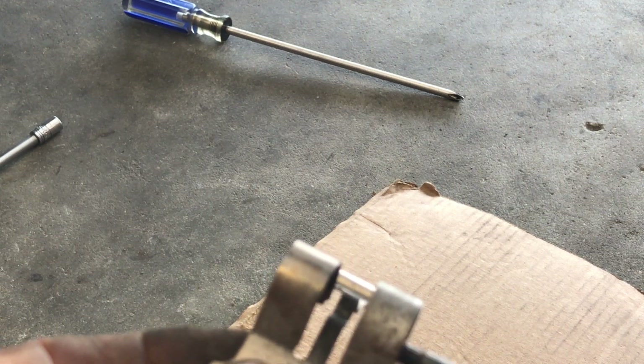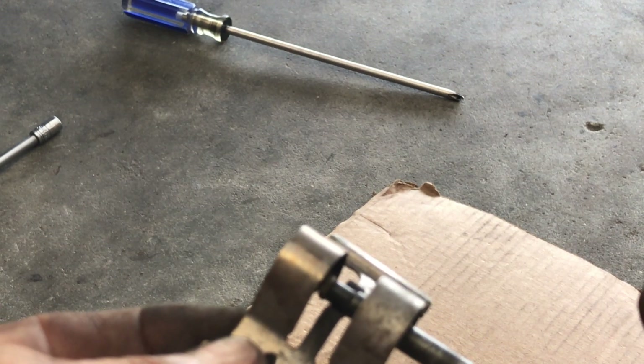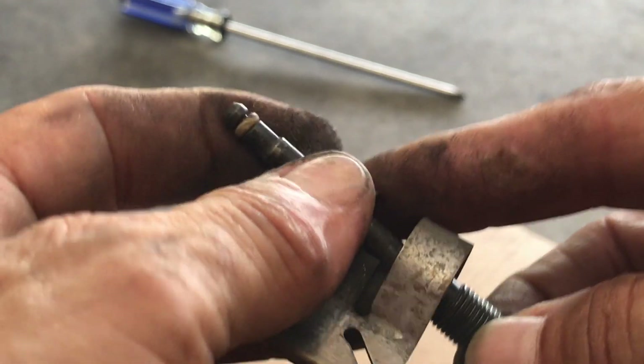Now we're going to clean up that spring and pin. We just clean it with some 4-0 steel wool — you don't want to go crazy, just clean up any rough stuff on here. You'll notice this goes in place and the pin slips through the hole, pushes down on this bracket, which puts tension on your pads, slips totally through and you're done. This will pivot in place — I'll show you in a minute. Our parts are all clean. Now to reinstall.